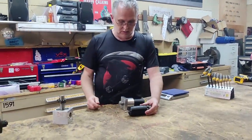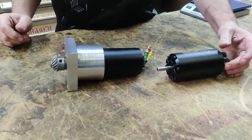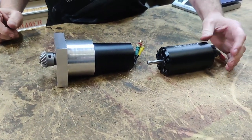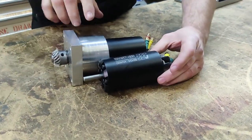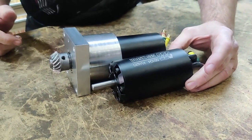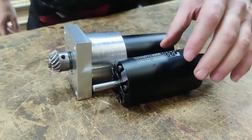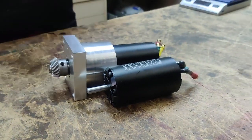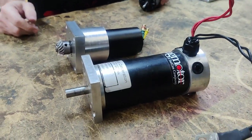We started out with that motor, and here's the assembly ready to bolt into the gearbox. You can see the extra material that had to be added to make it all work. It looks like I've added quite a bit, but if you compare it to what it's replacing, it's still quite a bit smaller.